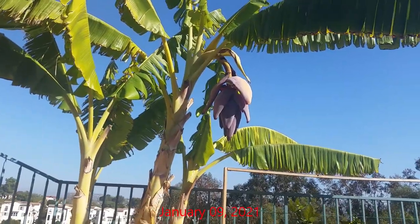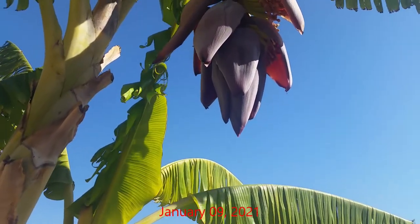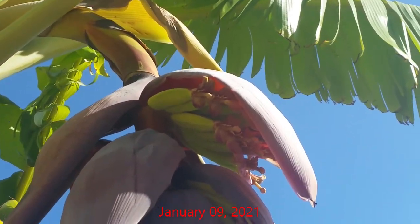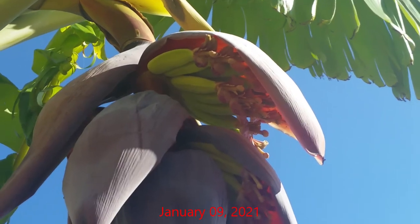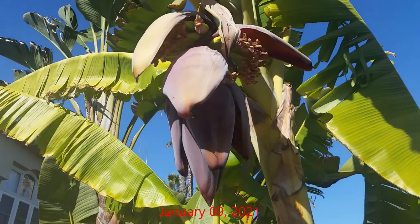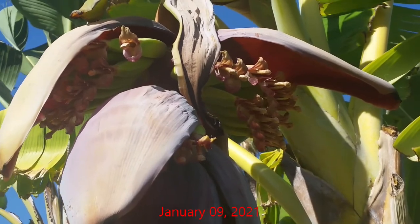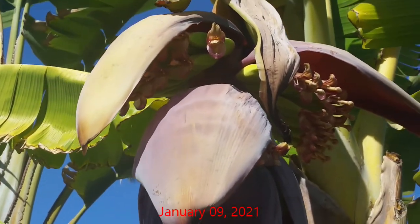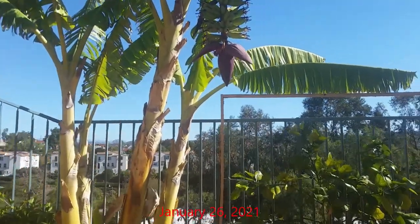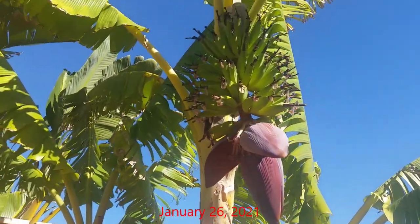Within a few more days the bananas began to emerge, and you can clearly see that several banana hands were starting to form. Here's a better view from the other side — you can clearly see the banana hands had formed. A little over two weeks later a good amount of banana hands had formed and were starting to put on good size.